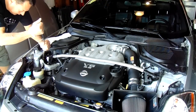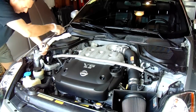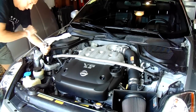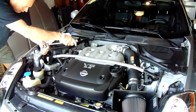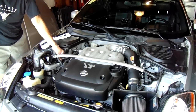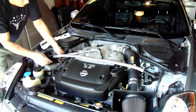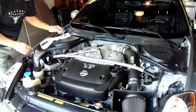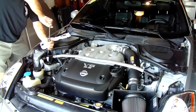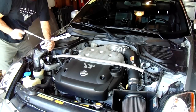First thing you have to do is remove the strut tower brace. It's got four bolts on each side — not too hard. Just be careful not to drop your bolt in there, because you'd have to fish it out with a magnet. Once you get the bolts loose, you'll notice there are a few zip ties on both sides attaching some electrical wiring to the strut bar. You'll have to remove those.